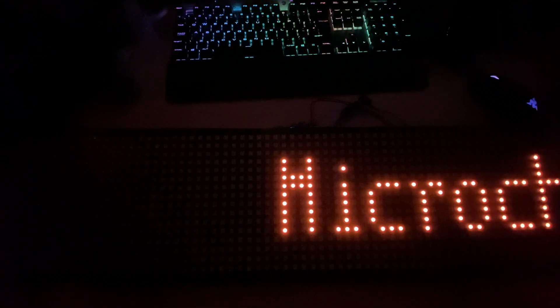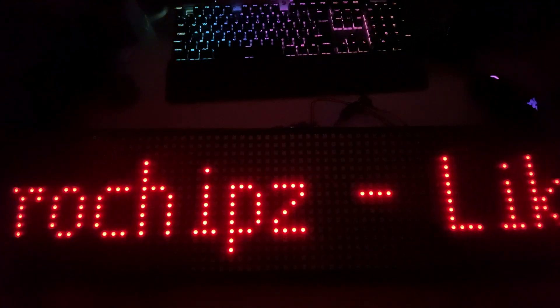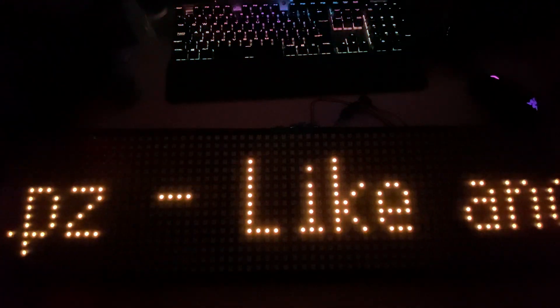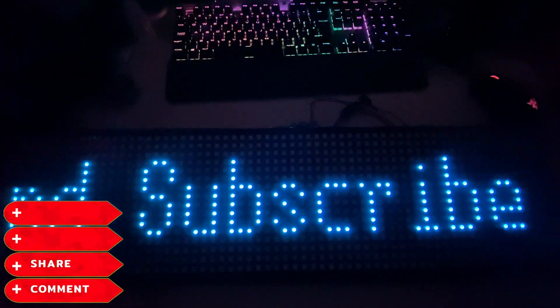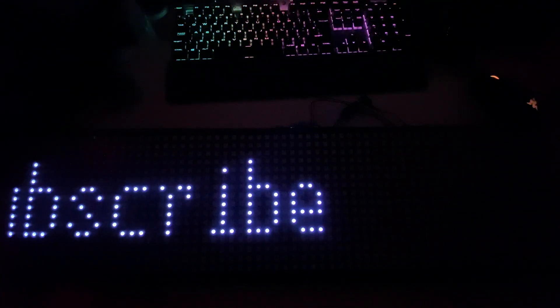Hello and welcome to this episode of Microchips. Today we're going to be pushing the WLED 0.14 software to the limit with 1024 LEDs. Before we start, don't forget to like, share, subscribe, comment — and let's get started.